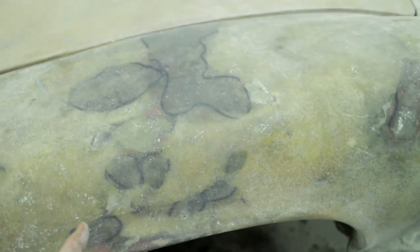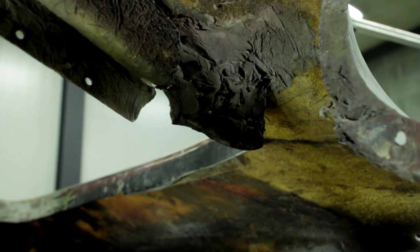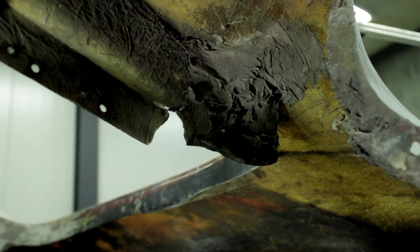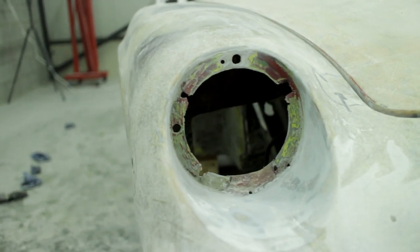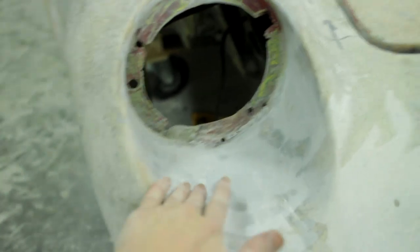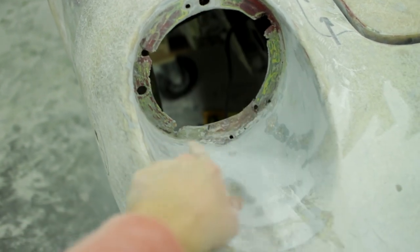I only need to reinforce it from underneath. You can see the headlamp pockets have been repaired really roughly - not sure why because the bucket itself has a normal shape. The hinge point has been repaired quite roughly so we'll redo that so it looks better. The next thing I need to do is repair the headlight buckets because they got smashed in. There's an old repair underneath and I need to redo the flange so it's nice and straight again.